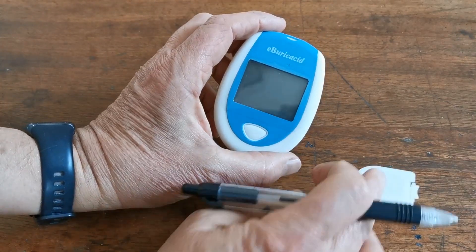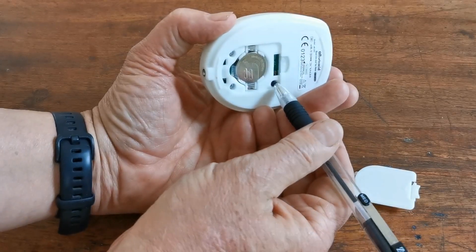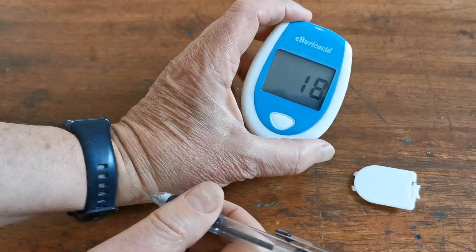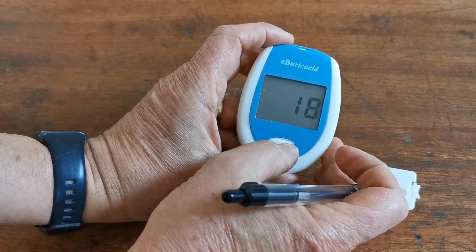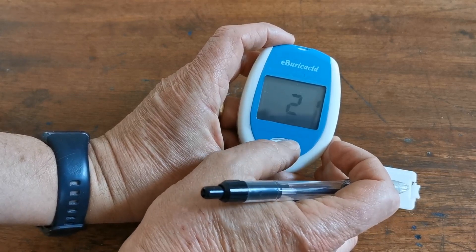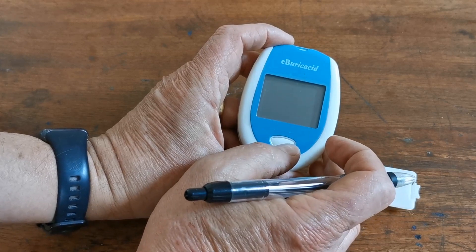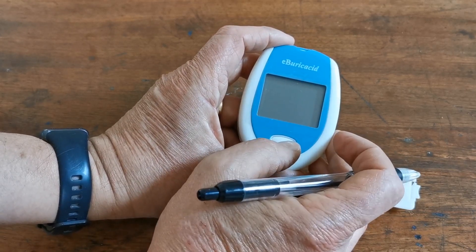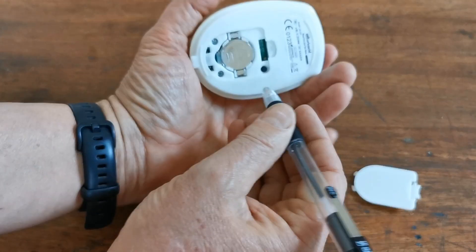Now if you turn it over the screen will be blank. Push the setting button on the rear — if you push it once it initially gives you the option to set the year. You can use the front button to select the correct year. It defaults after about year 2050 back to 2018 and you can then work your way around to 2024.